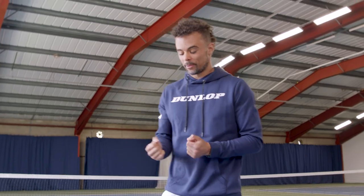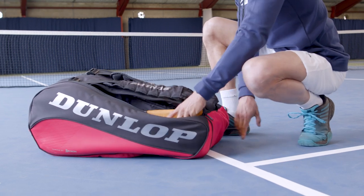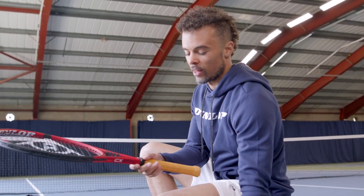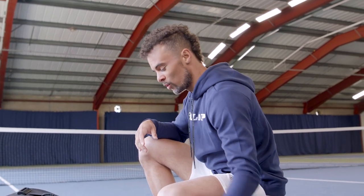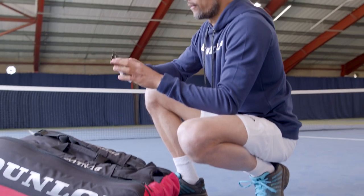Now I'm going to show you how to re-grip with an over grip. I'm going to show you two ways. The first way will be with very minimal overlap — you do have to have a little bit. The second way I'll show you with some overlap, where I overlap about half the width of the over grip.